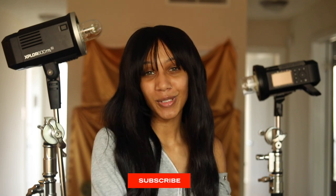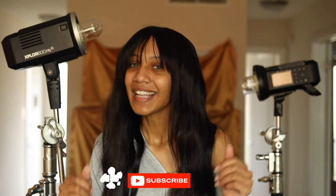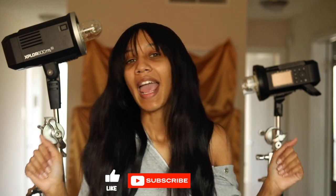Make sure you first hit subscribe and hit like to see more content from me, and then we can get into this video.